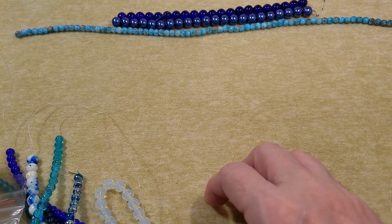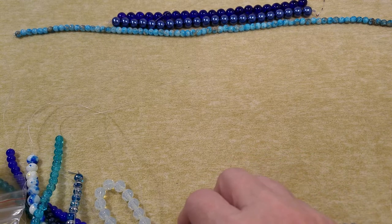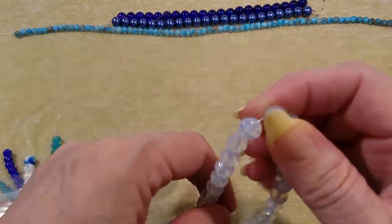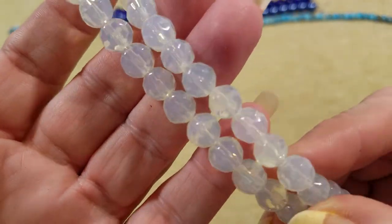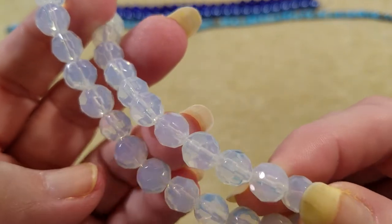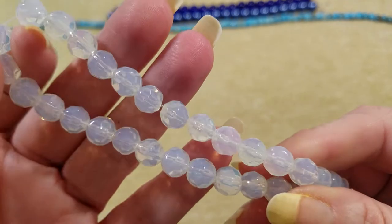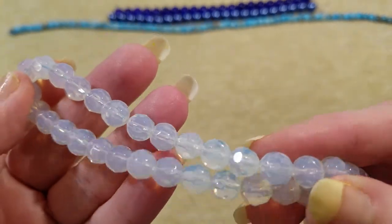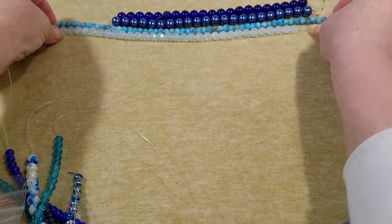Eight-millimeter milky white faceted glass semi-opaque bead, 13-inch strand — that's got to be this one. That's a pretty color, look at that. I don't think I've got anything like this — I've got some lighter ones but not like this. I think that's pretty.